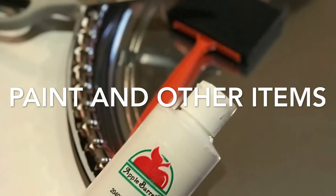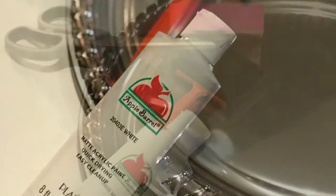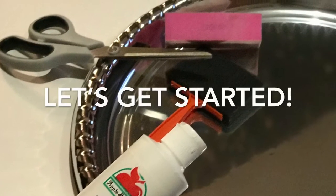Hi everyone, this is my DIY farmhouse clock, or old clock, putting it together. So let's get started.